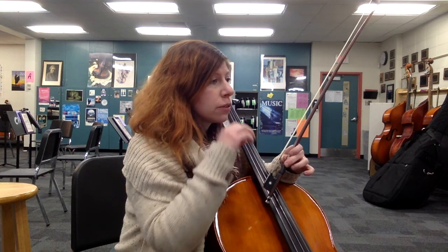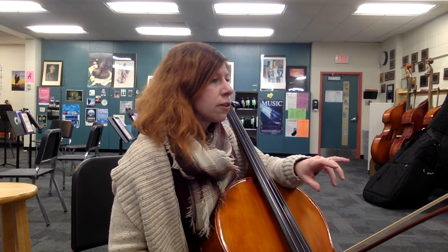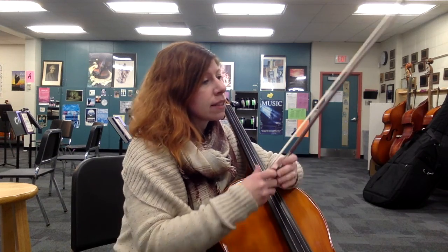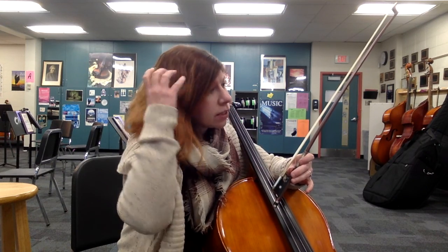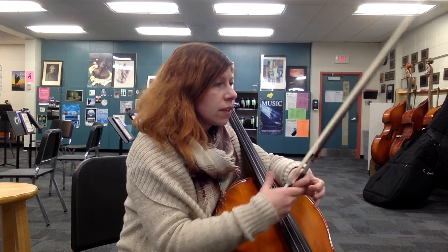Then you've got some supporting whole notes. Let's skip to measure 15 — you've got some descending eighth note patterns. And then at measure 18, some ties to make sure you're counting through. I put some of the counting in your part for you, so follow along with that.